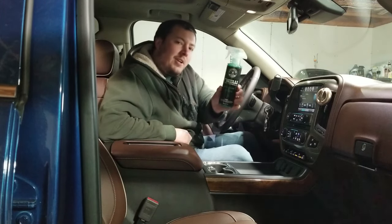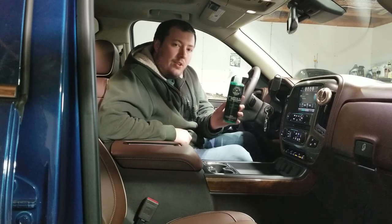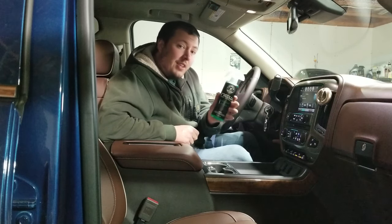What is up YouTube, it's Joel2Cool and today we're testing out another Chemical Guys air freshener. This one is the new car smell, so we're gonna flush the air vents, spray it around the vehicle, test it out and see how it smells.